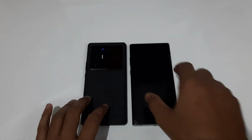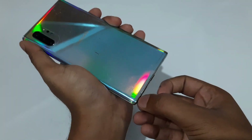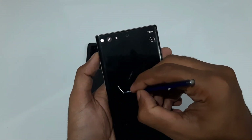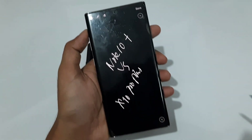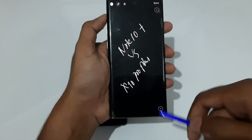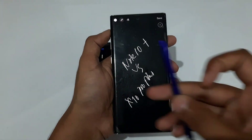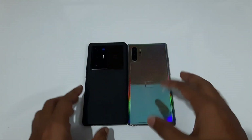The S-Pen is what makes the Note series unique — it can't really be compared with any other Android device on the market. The S-Pen also has gimmick features like gesture activation, meaning you can use it as a remote to control pictures, music, gallery, and many other functions. So if you're a high-end user who would actually use the S-Pen, the Galaxy Note 10 Plus is the clear option here.